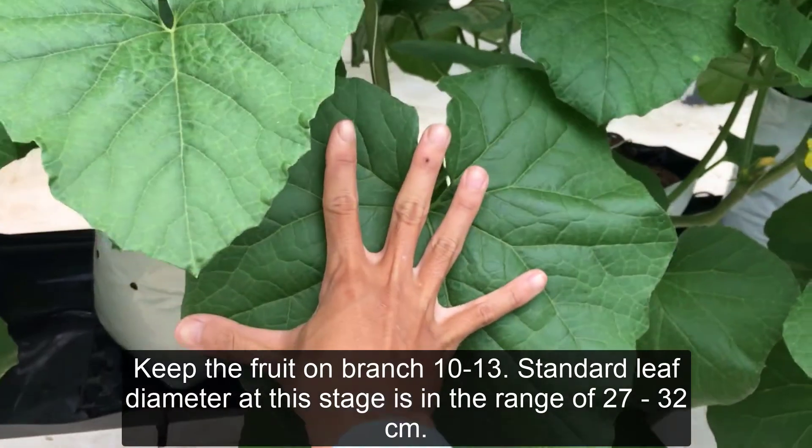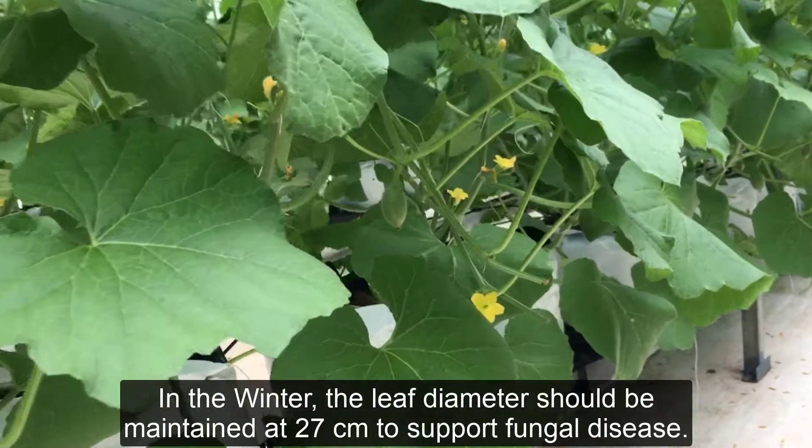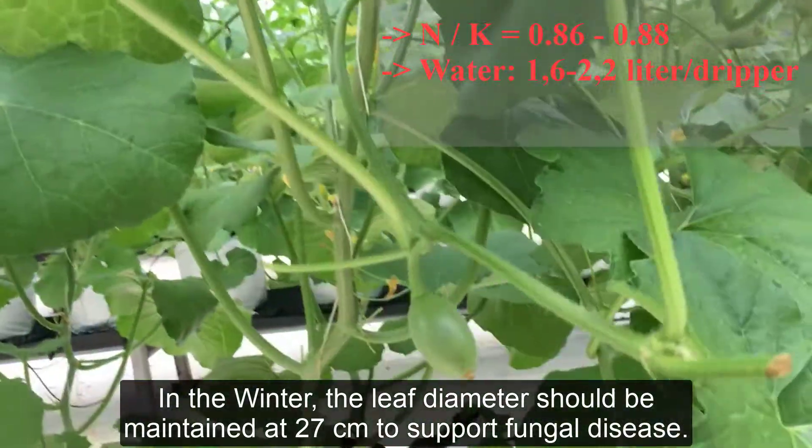Standard leaf diameter at this stage is in the range of 27 to 32 cm. In the winter, the leaf diameter should be maintained at 27 cm to support against fungal disease.